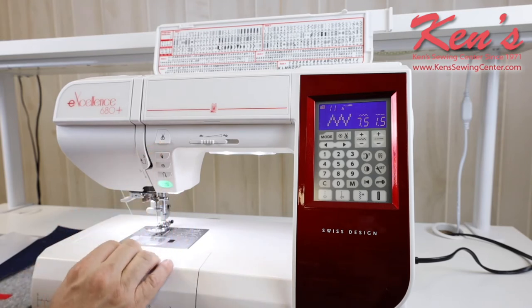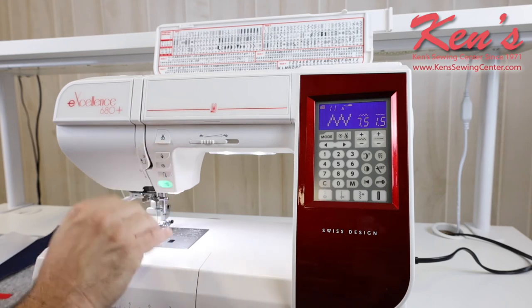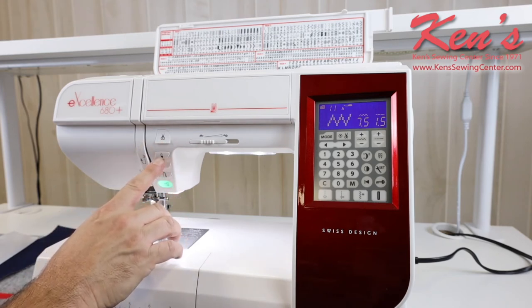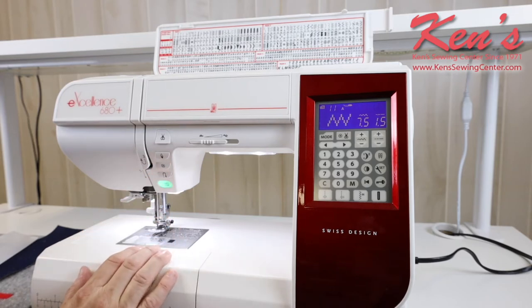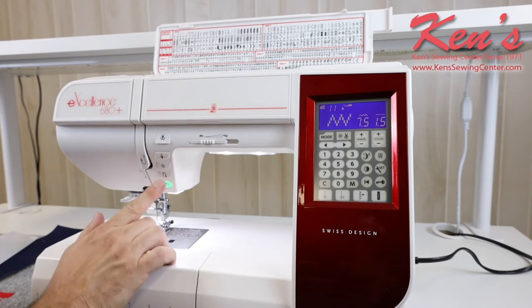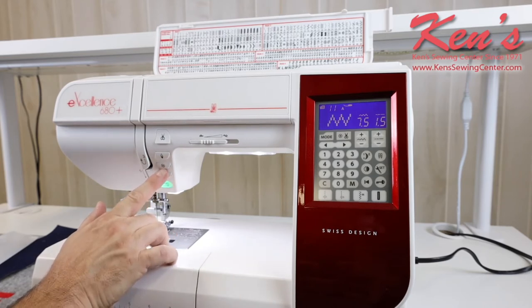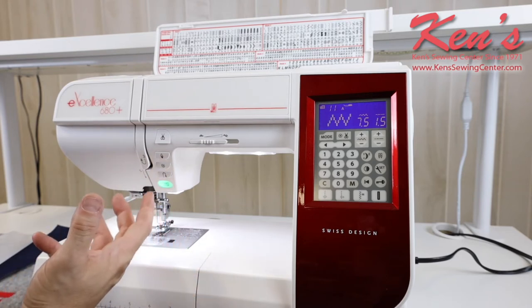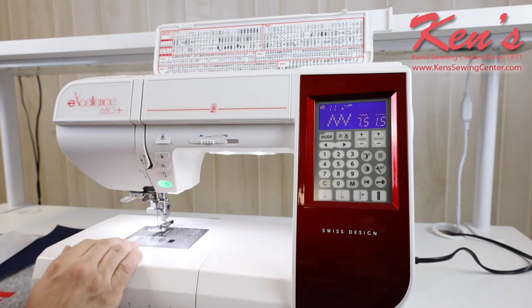I do have a built-in scissor on the machine — if I touch that, it's going to snip the thread for me. I have needle up and needle down that I can raise and lower, and set it so when I let off my foot control or hit stop, it stops in the fabric, or I can set the needle to stop out of the fabric. I have the auto lock feature built in and that will tie the stitch off underneath so that's hidden and out of the way. And we have traditional reverse built in.